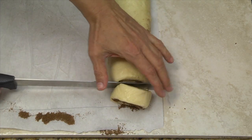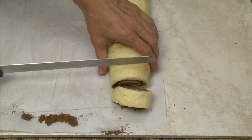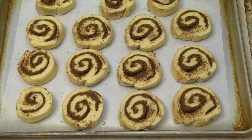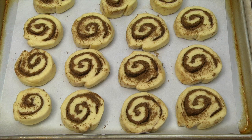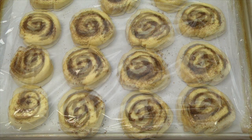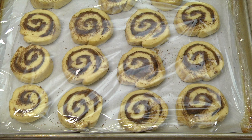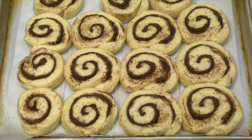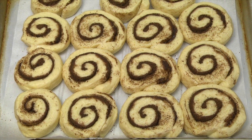Use a bread knife or serrated knife to cut the dough into 12 to 16 pieces and transfer the pieces to a parchment paper lined baking sheet. Using parchment paper will simplify cleanup. Cover the baking sheet with plastic wrap and allow the rolls to rise until double in bulk, about one and a half to two hours.